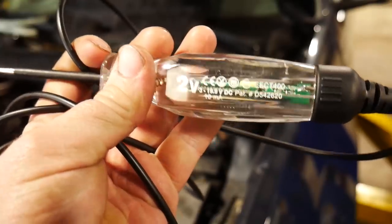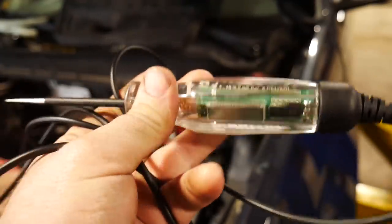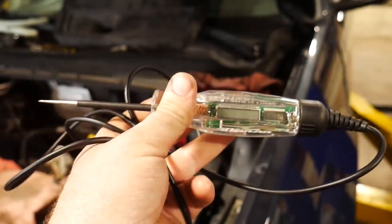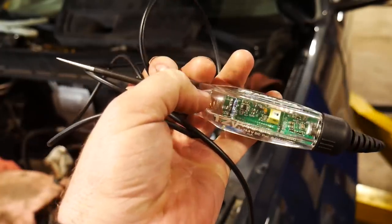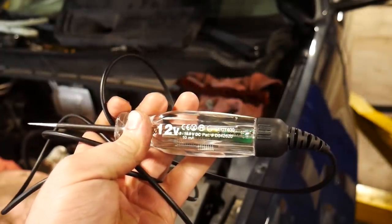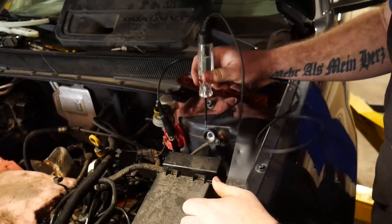Next up on the list is going to be the Snap-on EECT 400 test light. It's an LED test light along with a nice little screen to show the voltage. I know I've shown this one before, but this week it has absolutely worked fantastic — I've been able to use this one about 30 times this week. It's able to be used between 3 and 19 volts, and the LED lights are able to point out whether you're on power or ground.